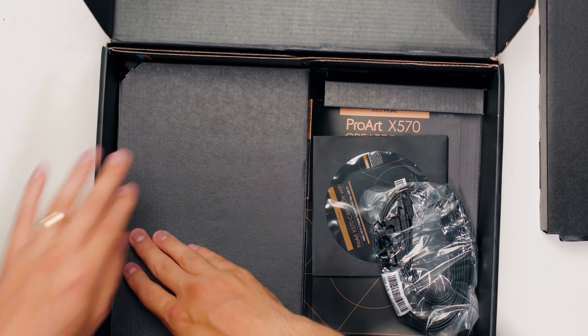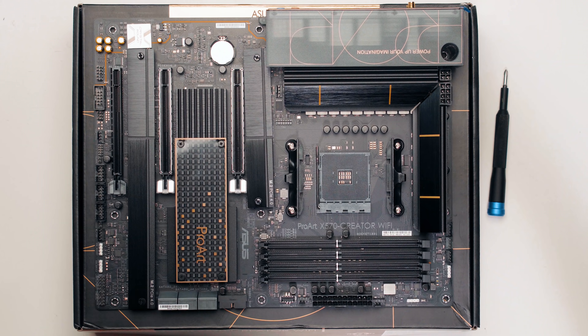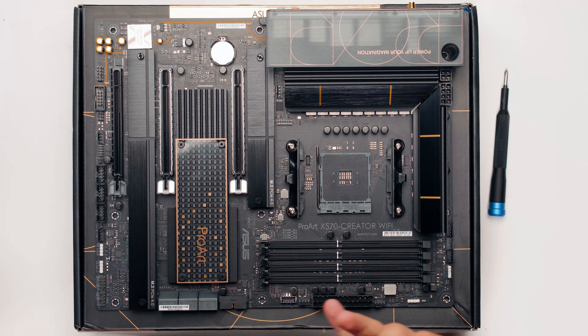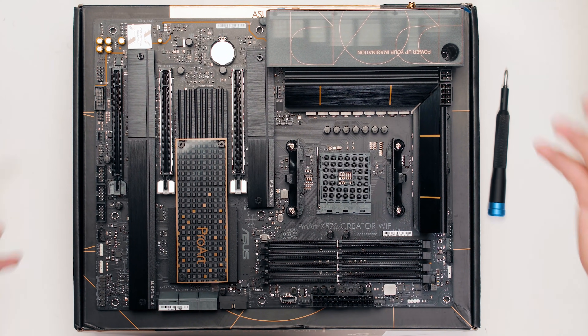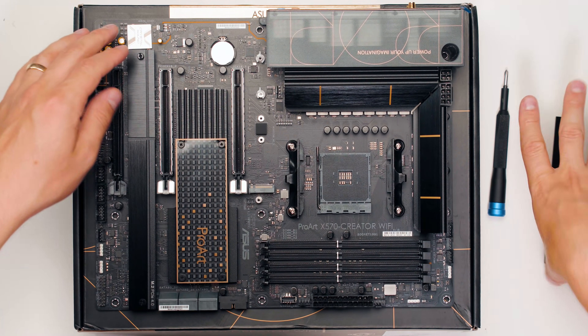So as a creator, what are some of the things that really excite me? An AM4 socket, which means AMD Ryzen processors that are absolutely killing it at the moment - providing much more cores and just awesome performance. To have this plus Thunderbolt 4 is an absolutely heavenly combo.